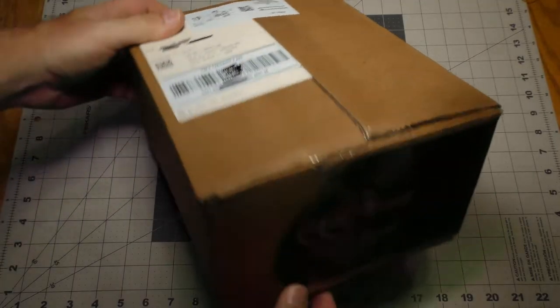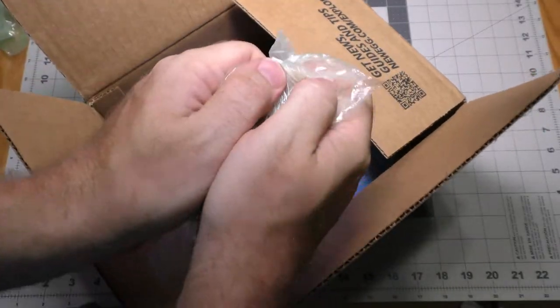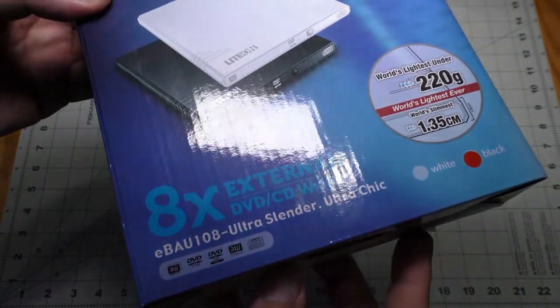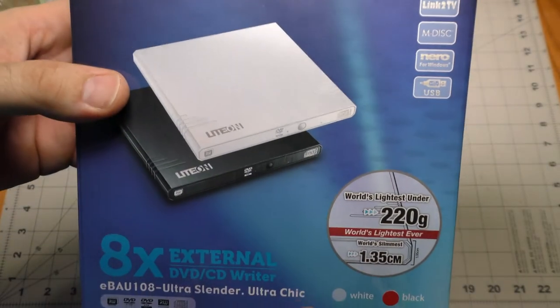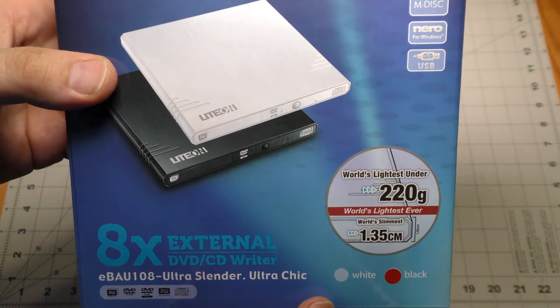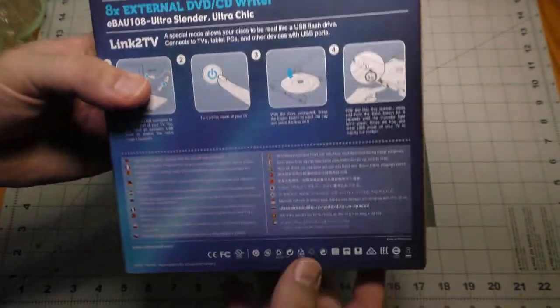This package came from Newegg. This is a LiteOn 8x external DVD/CD writer. A lot of computers these days do not have optical drives, so I picked this up as an external optical drive.